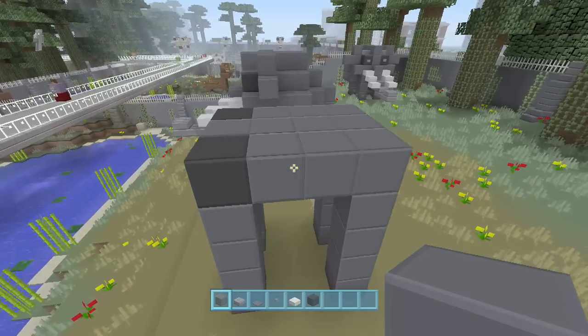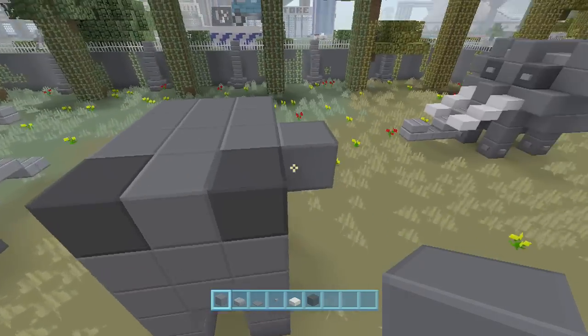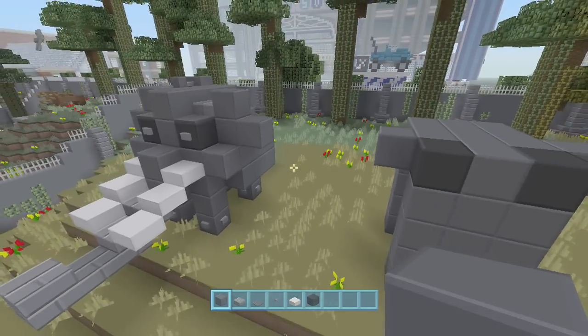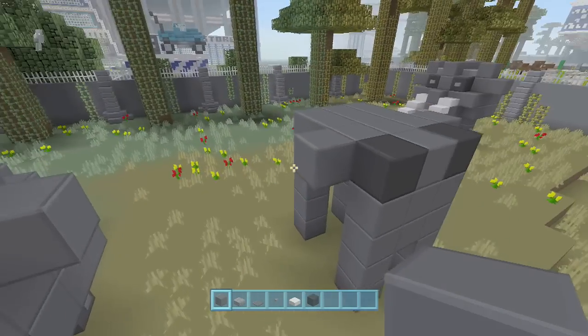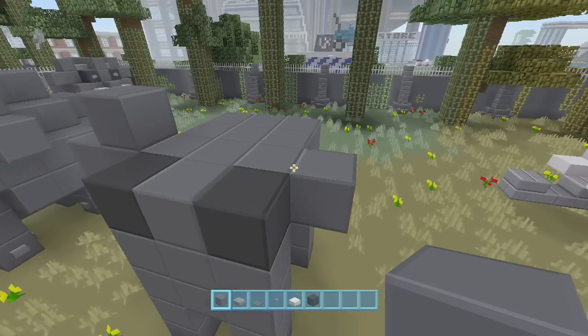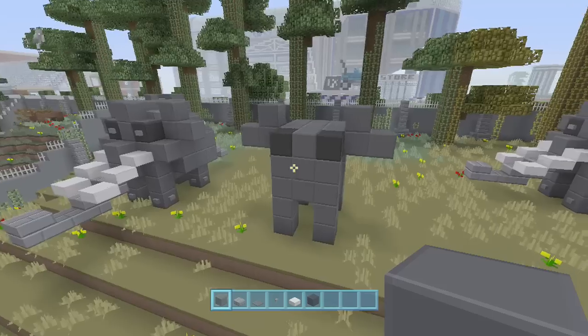I'll put his ears on next. Behind the black block right there, place a gray block — same thing on this side, place a gray block and then a second gray block, and then a block there. Same thing on the other side: two out and then there. So you're looking like that right now.